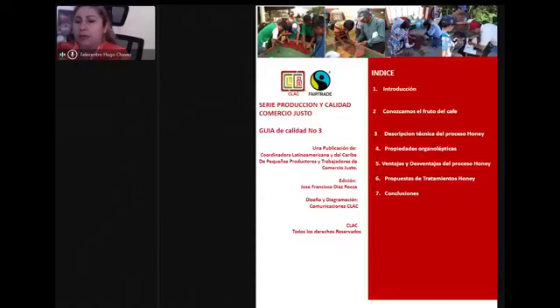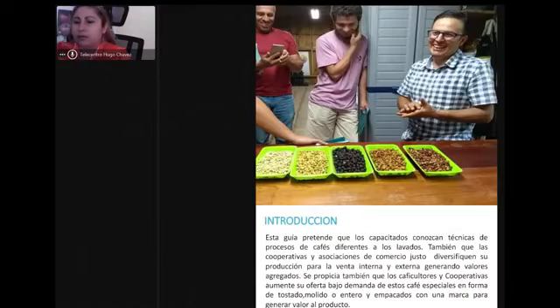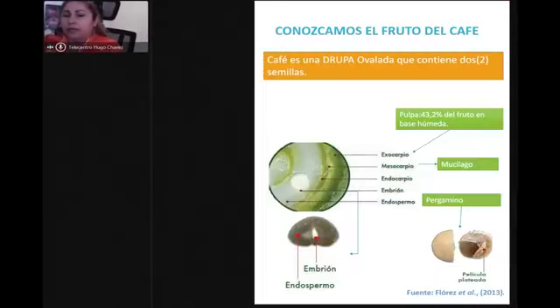Para entrar a esa selección, primero estudiamos el grano: cómo está el comportamiento de los azúcares del grano, si está bien maduro, si está en óptimas condiciones para ser cortado. Los grados Brix van de 20 a 25, donde vamos a obtener una calidad de azúcares bien homogénea, y vamos a ver las descomposiciones de todos los componentes del café.